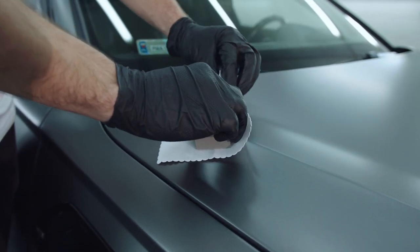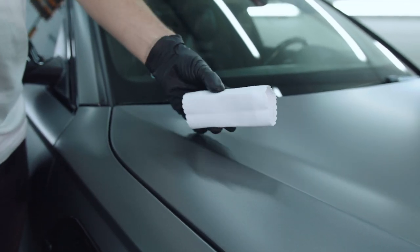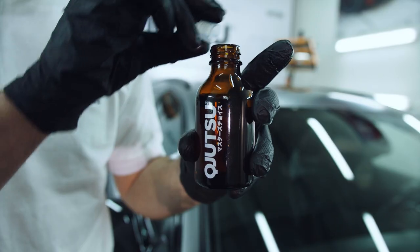First, prepare the included pad by wrapping it with the cloth. Make sure that it adheres evenly — it will later guarantee even spreading of the coating.